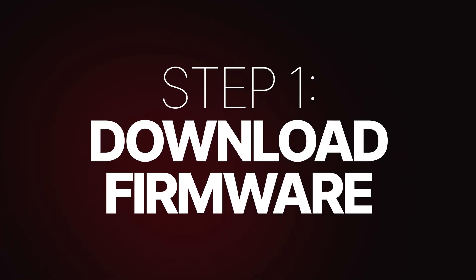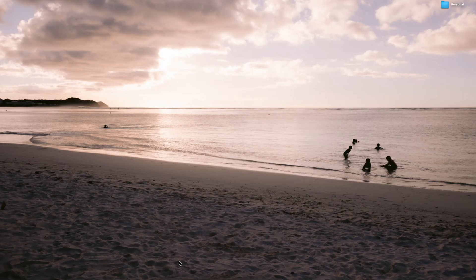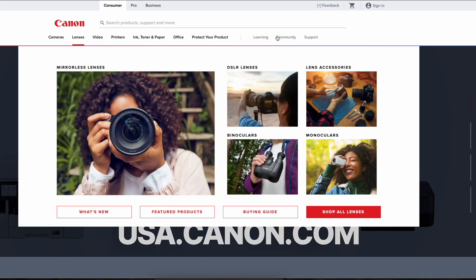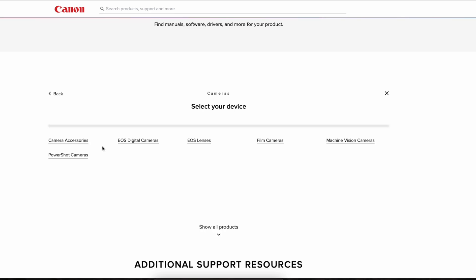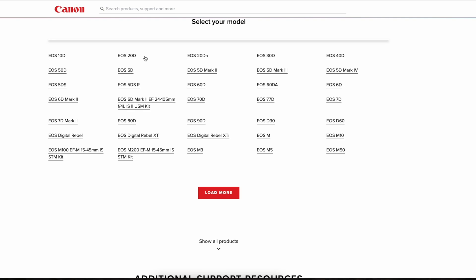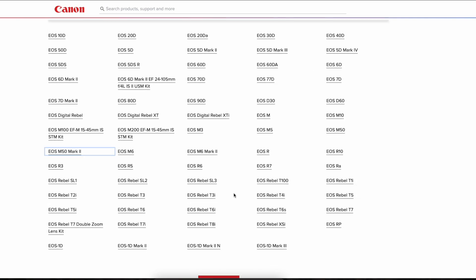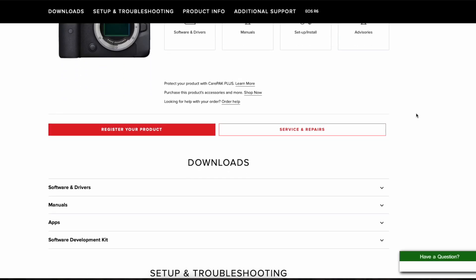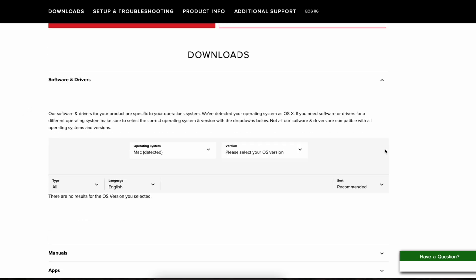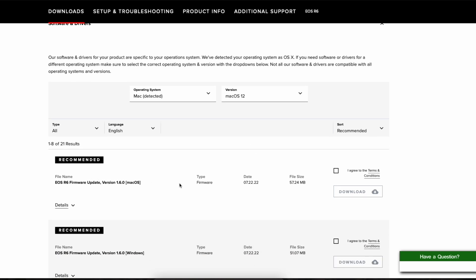The first thing we're going to do is hop onto the Canon website and download the firmware. I've placed the links in the description below so you can jump around easily, but it's good to know how to get there. Go to usa.canon.com, click on Support, click on Cameras, then click on EOS Digital Cameras. Load more if you can't see your camera, and then choose your model — for me, the EOS R6. Scroll down to your Downloads area and click on the download that says Software and Drivers. Select your operating system and version — I'm on a Mac running macOS Monterey, so I'll choose macOS 12.